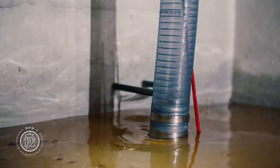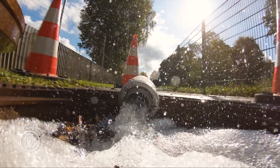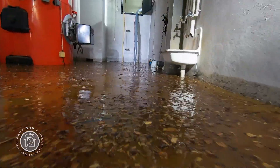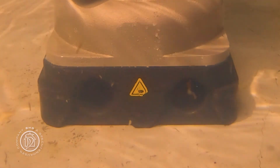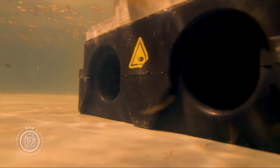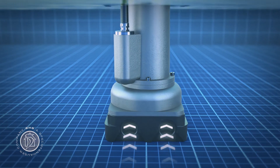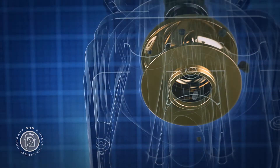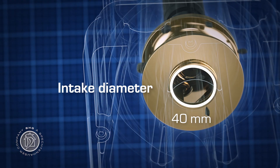Once the Tegernze is up and running, you'll quickly notice that nothing much can stop it. Most pumps of this size can become clogged by solid particles; the Tegernze simply pumps them out along with the water without much risk of blockage.